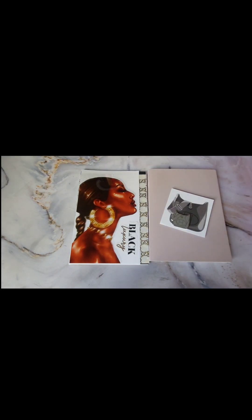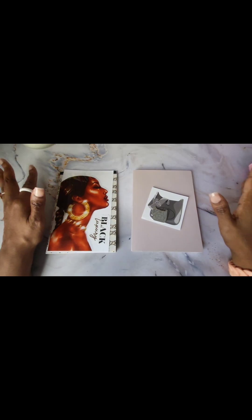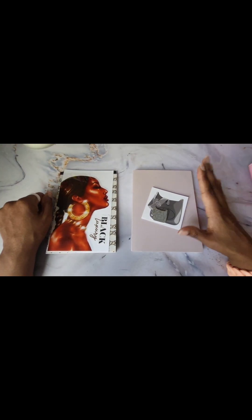Hi guys, welcome back to my channel. Thank you for tuning in. Today I'm just walking through my Sterling Ink B6.